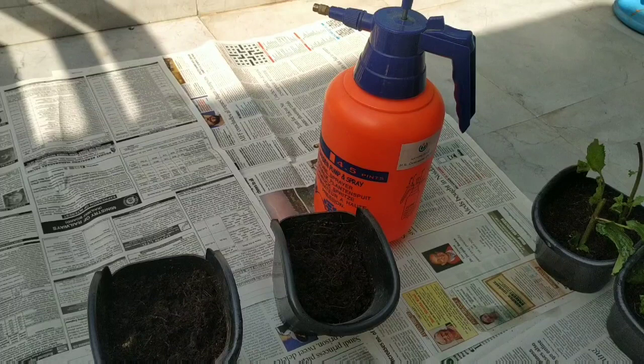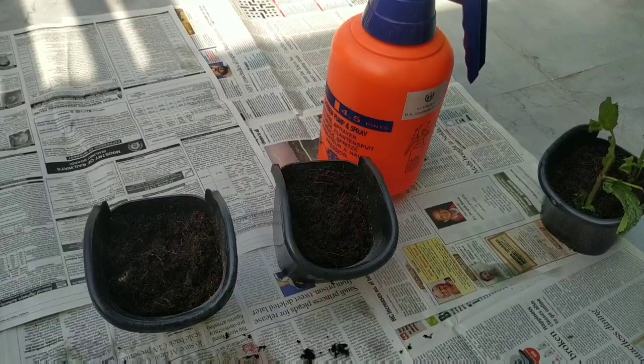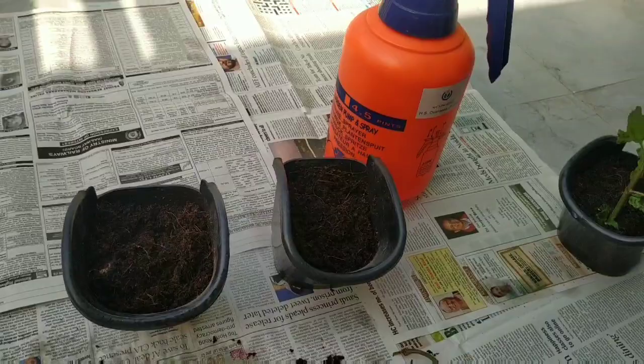You must be seeing I'm using a lot of newspapers in my videos — it's only to reduce the workload afterwards. Whatever spillings happen here and there, since we don't have help at home nowadays, putting old newspapers down makes the cleanup work easy.